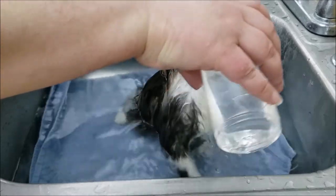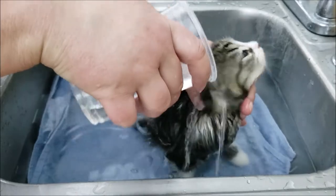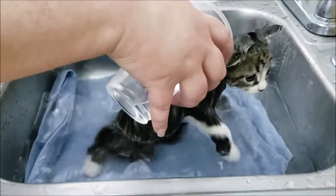We're just going to get all the way up under the chin. You just don't want to get water down their nose. It got on her ear — that's fine, you can get their ears wet.